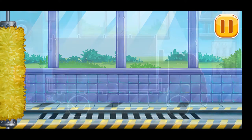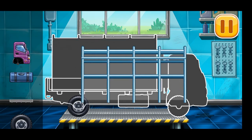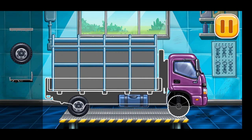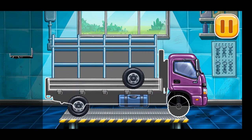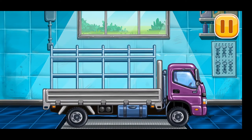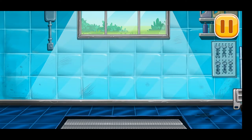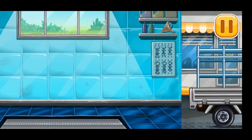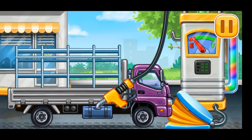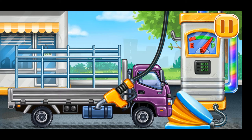We have to assemble the drop side truck! That's all! Now we need to fill it — drop side truck, press the pump. You're doing really great.